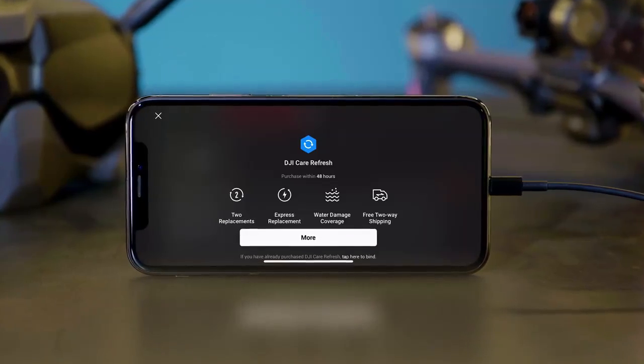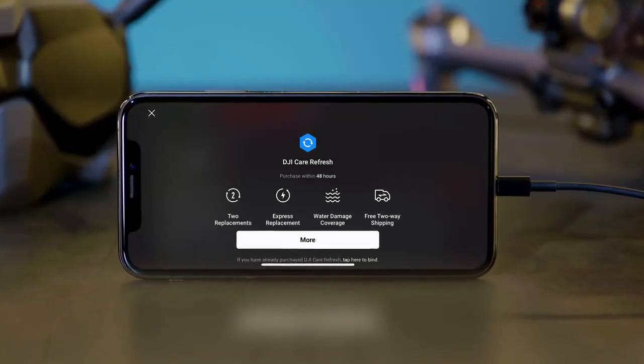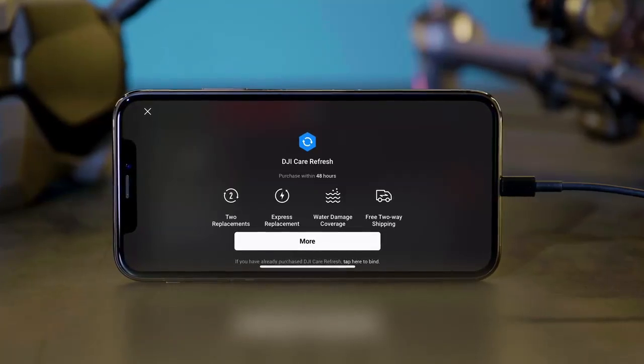If you have purchased or plan to purchase DJI Care Refresh, please finish the purchase and binding within 48 hours of activating DJI FPV.